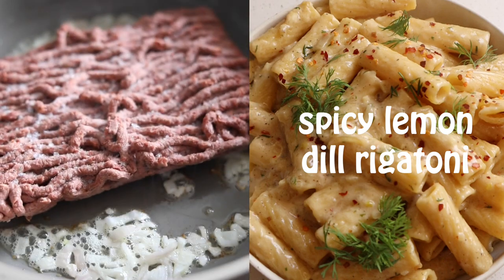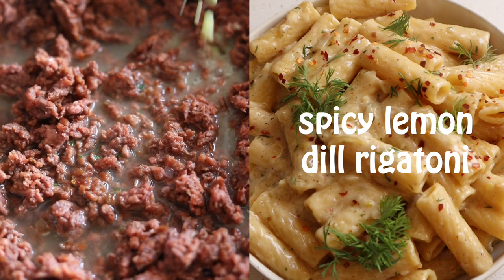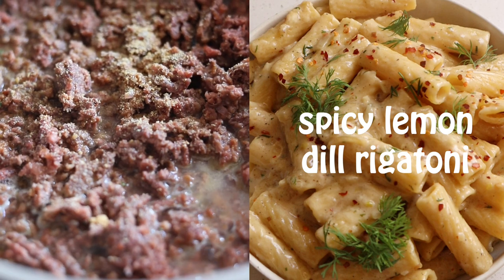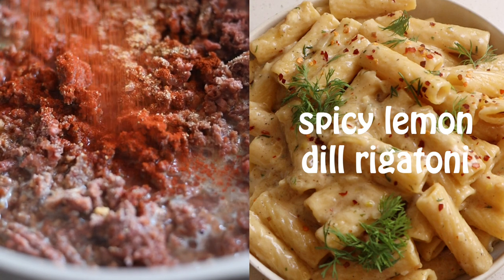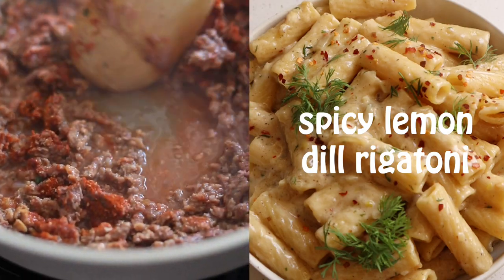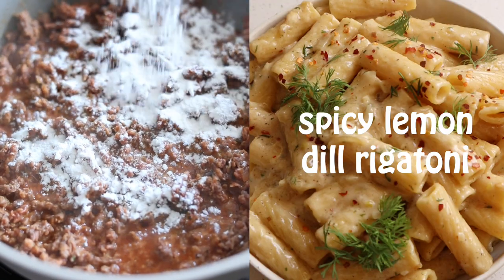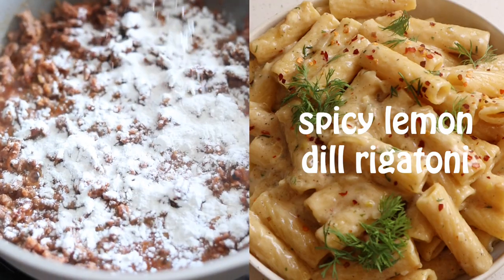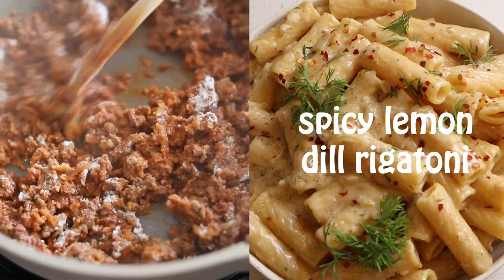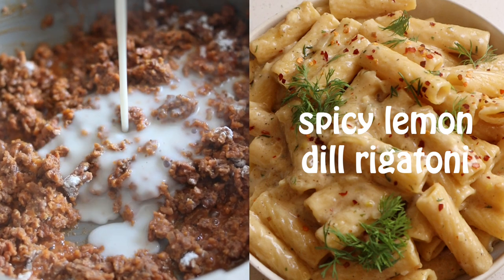Start by frying your onions and vegan beef in some dairy-free butter. Add the broth, garlic powder, onion powder, smoked paprika, cayenne pepper, and flour to the pan and stir to coat. This helps thicken the sauce. Then add your non-dairy milk — I like to use cashew milk, but any variety works.